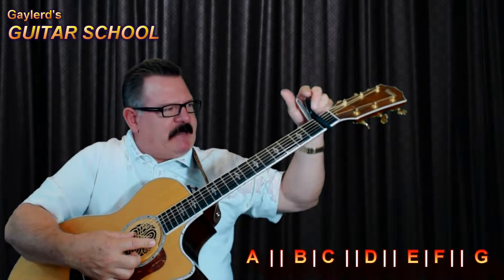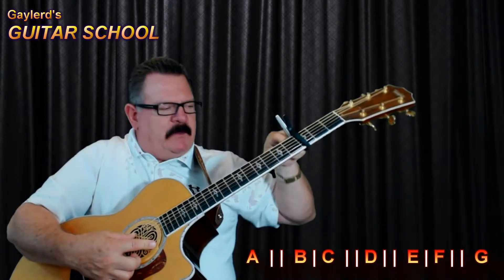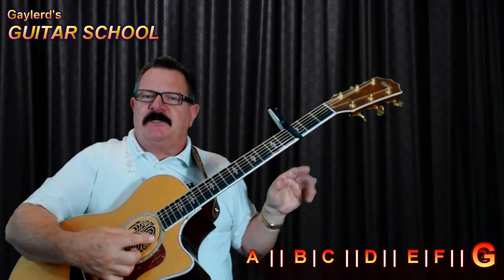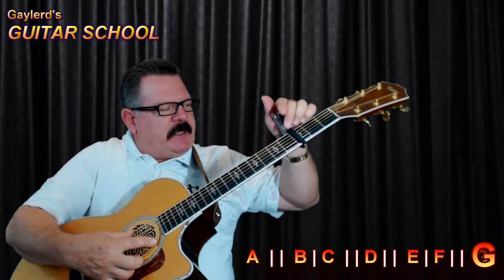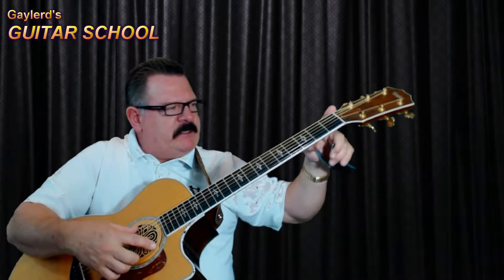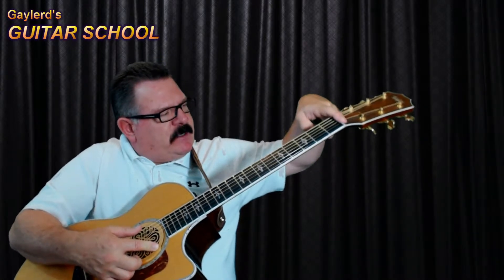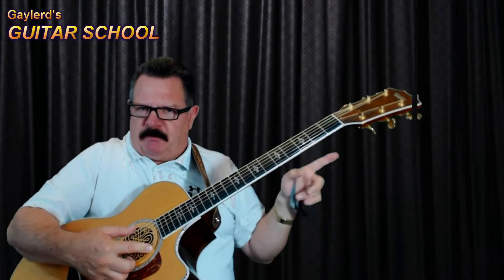Between F and G there are actually two steps, so if I raise that two more, even though I'm playing it open, it now has the G note sound. So the capo effectively raises the voicing on the guitar — it changes the position of your nut to whatever fret you want to place it on.